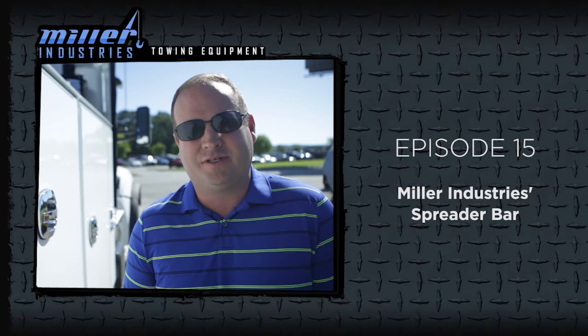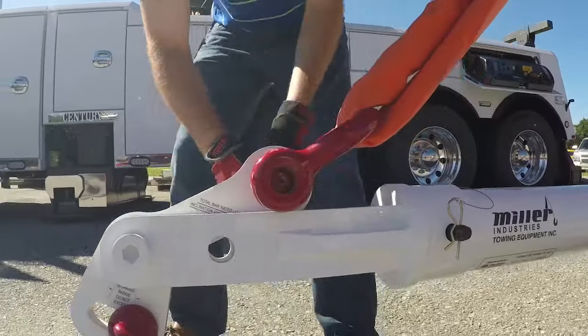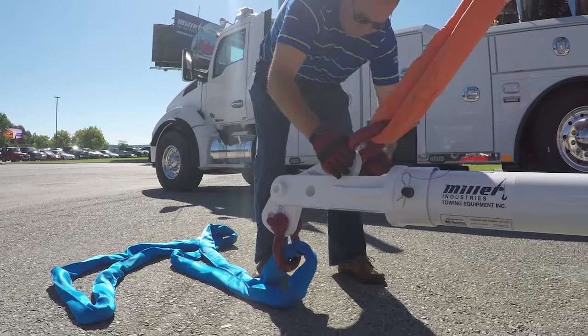Hello, I'm Billy Drane with Miller Industries. At Miller, we strive to provide you with the finest towing and recovery equipment along with the right tools and equipment necessary to make your job easier and safer.